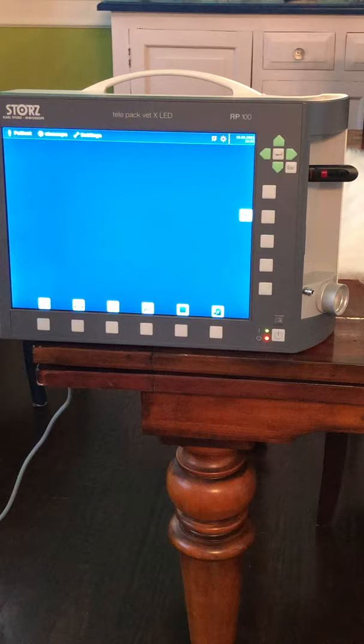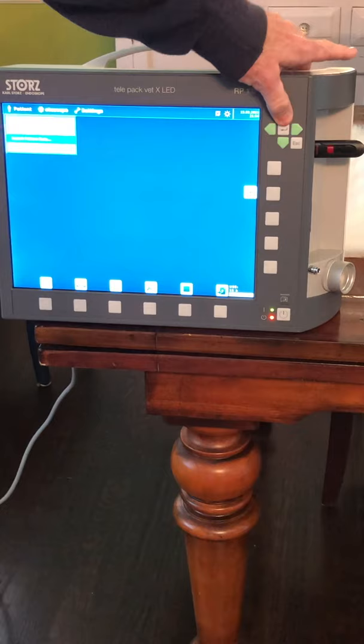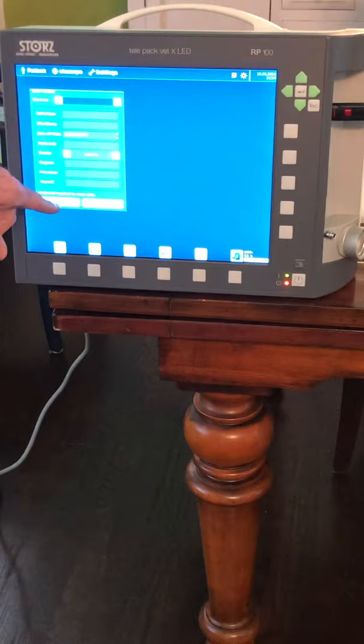Once you see that the flash drive is connected, press the right green arrow and go to New Patient. Once you hit enter, a screen comes up and with a keyboard you can plug in all the patient information. I don't have the keyboard connected, so I'm just going to click OK.